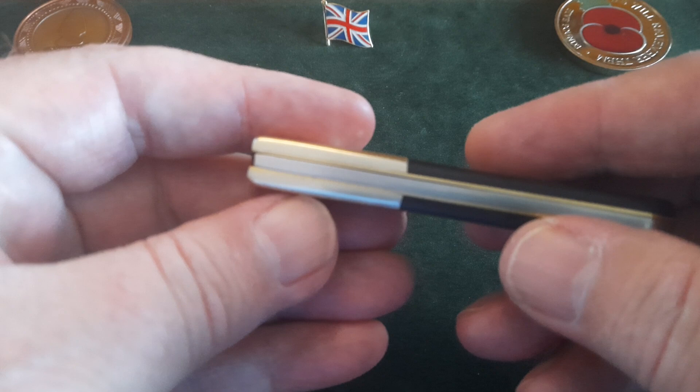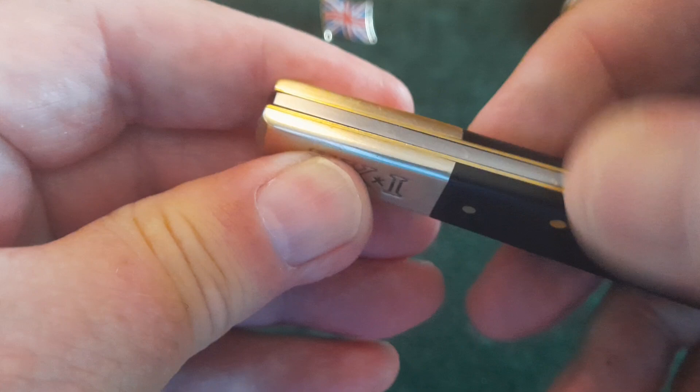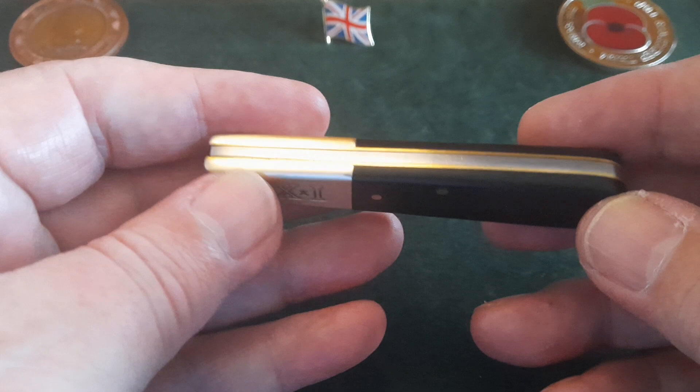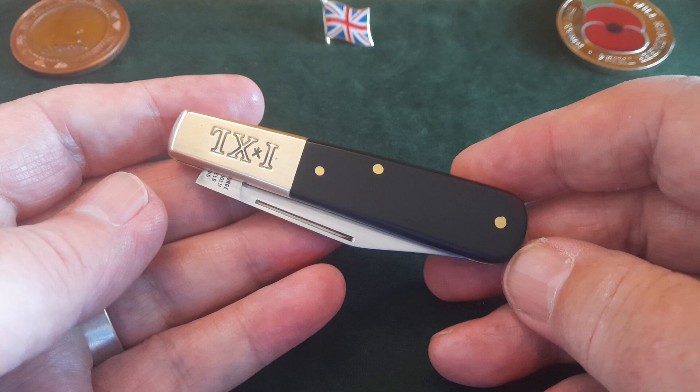Now I'm going to show you — that looked like there's a big gap there, but there isn't. There's just the blade has set down a little bit, and if you look at it that way there is ever so slightly a gap. But that's never going to bother me in the slightest.